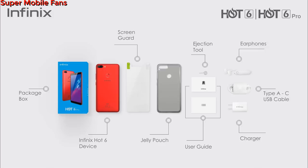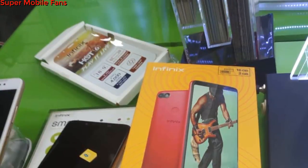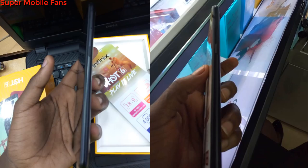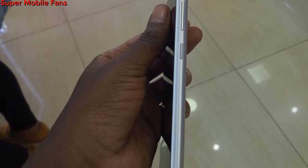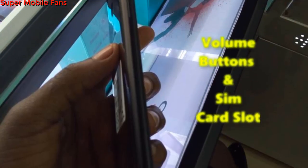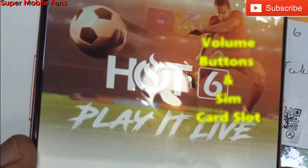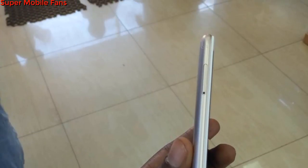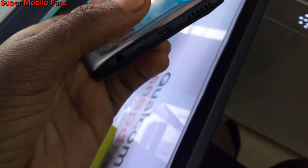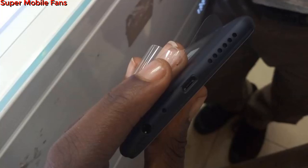At the bottom of the box we have the charger, USB cable, earphones, and the SIM tray ejector pin. This would have been a complete package like the Hot 6 Pro except there is no silicone jelly case. Moving on to the Hot 6 smartphone: at the right side we have the power button and volume buttons, which differs from the Hot 6 Pro layout. At the top we have nothing, and at the bottom we have the headphone jack, microphone, USB Type-B port, and speaker.